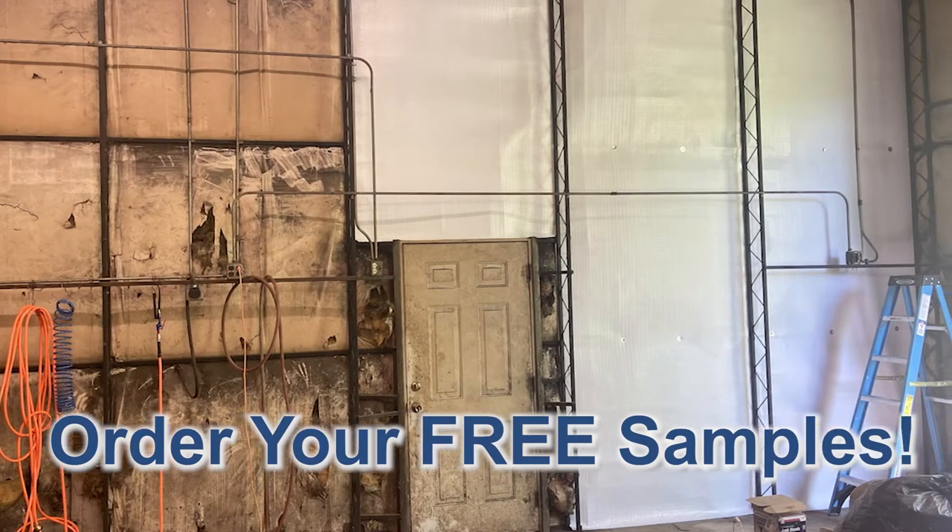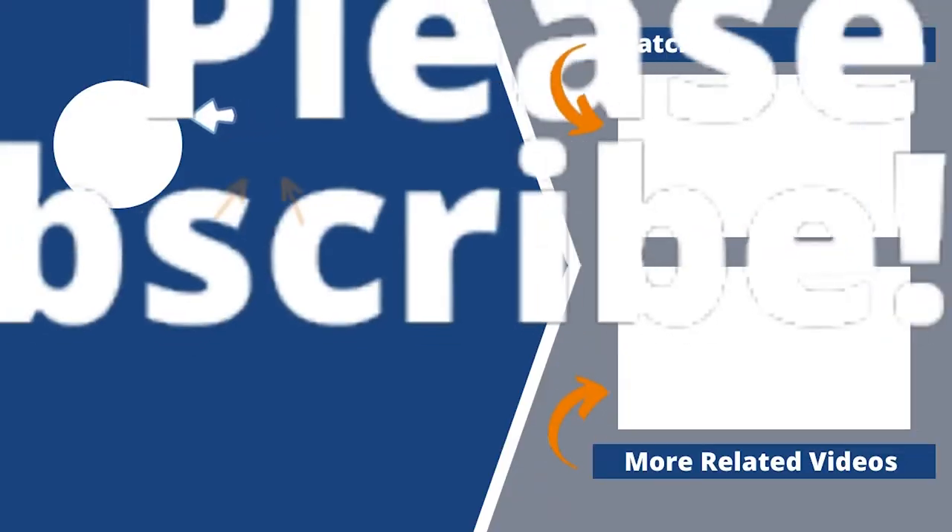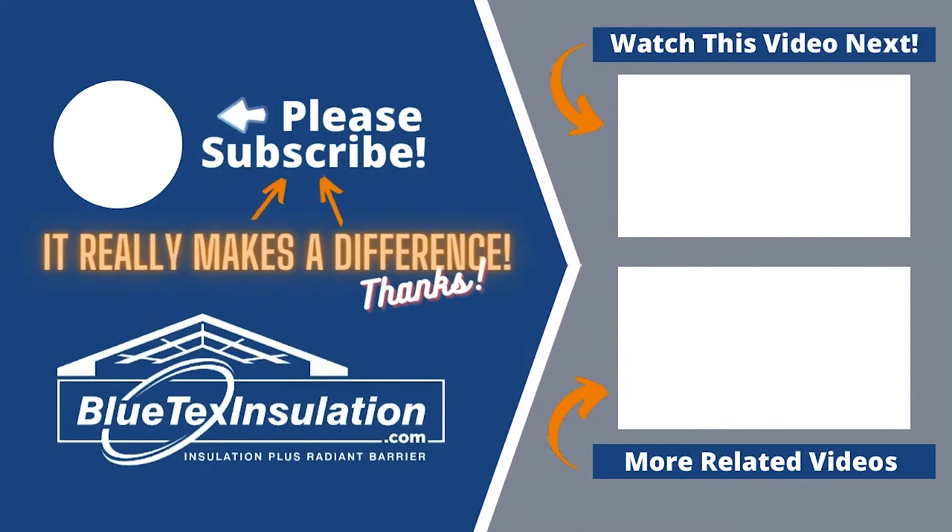For more information, visit blutexinstallation.com. Be sure to order your free sample kit. And for any other questions, either give us a call or send us an email.